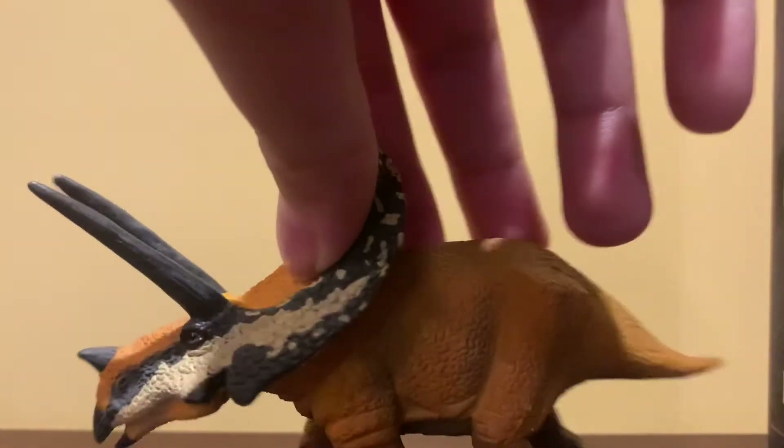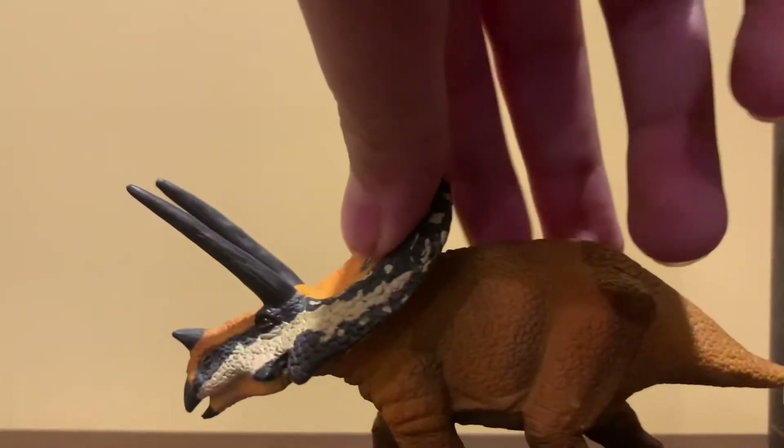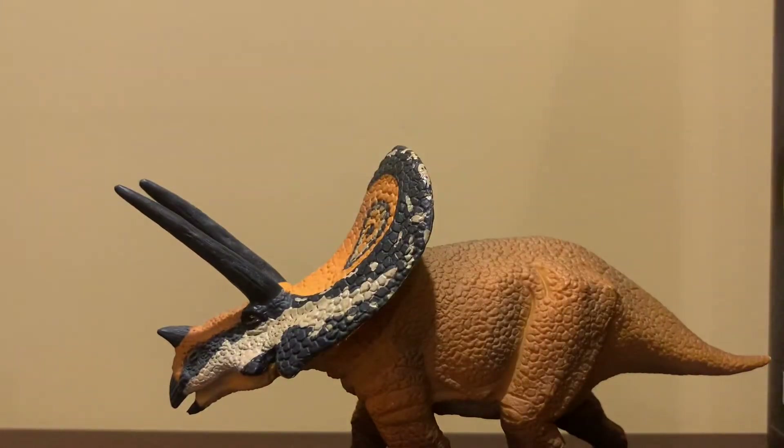Anyways, on to the figure. It is a nice little guy. Let's get to the sculpt and detail first. To be honest, the sculpt is pretty bland.